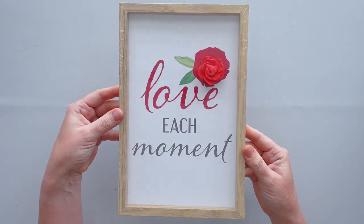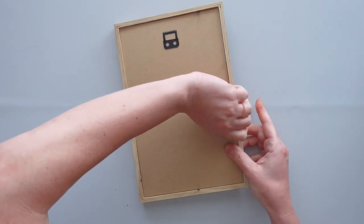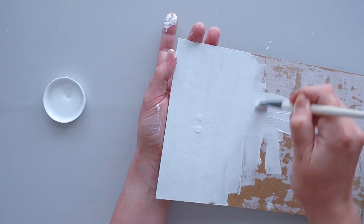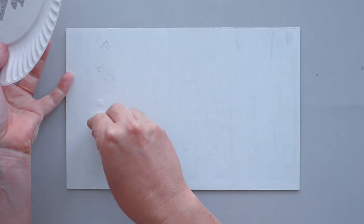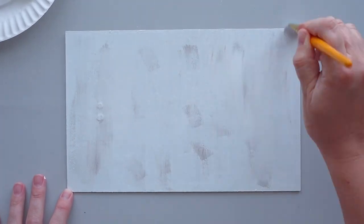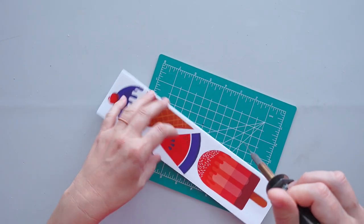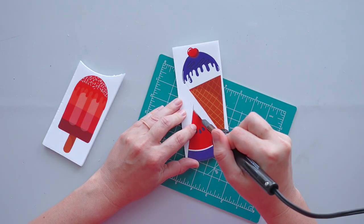Next, I took the backing out of a rectangular frame from Dollar Tree. I removed the paper from the backing and gave it a coat of white chalk paint. While the white paint was still wet, I used a makeup sponge to randomly add steel chalk paint to the panel, then blended the colors using the same paint brush. While waiting for the paint to dry, I used a hot knife to cut out the window clings I had adhered to the foam board.